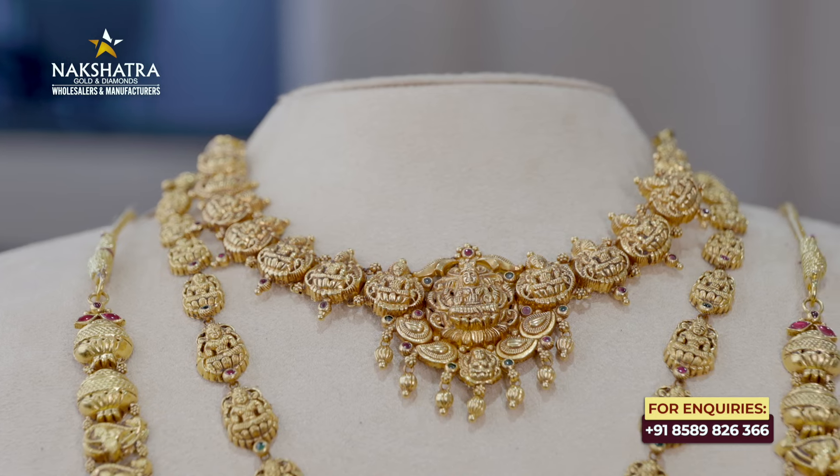It is a choker type. In this one, it is a new piece — an extra necklace. There is also one as a full necklace.